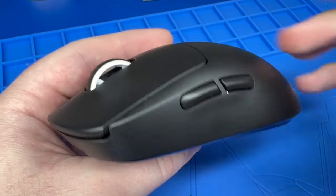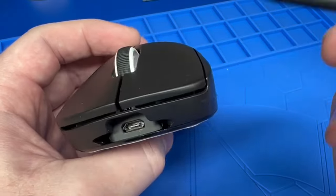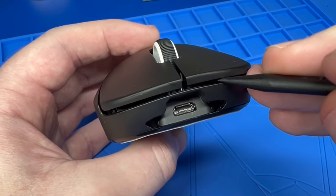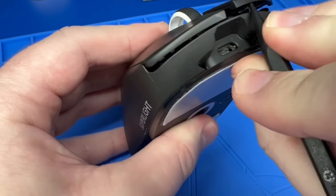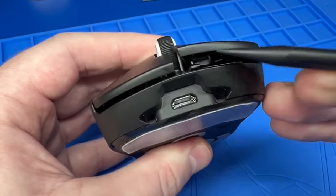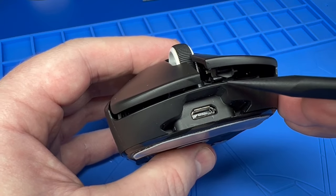How to fix a jittery scroll wheel on the Logitech G Pro X Superlight. Take a pry tool, go underneath the left click, pry it up and out. Just like that, and you can see it's out of its bracket right here.